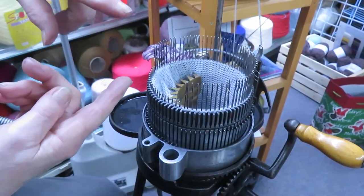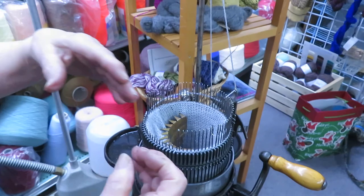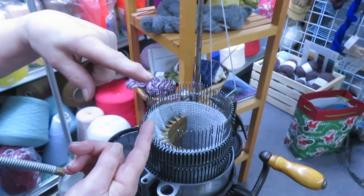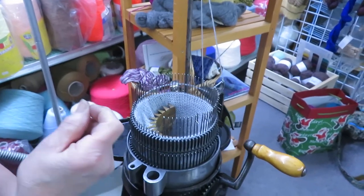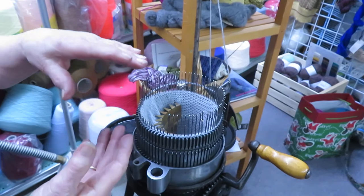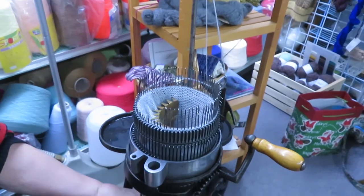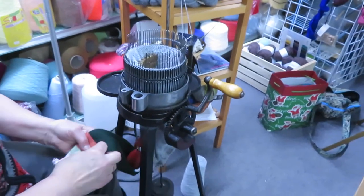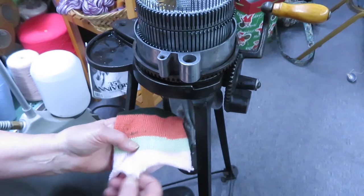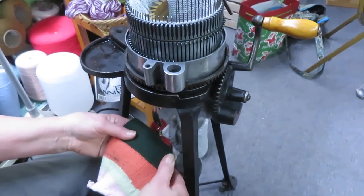I will knit about so far, put a ravel cord in there, then scrap yarn again, knit some more, and then start my second sock. The reason for that ravel cord is that as I'm knitting in between the socks, I don't have to take scissors and cut the scrap in between — I can just pull it out. Usually we just cut and we have pieces all over. If I put a ravel cord in there, I pull that out and it will separate beautifully. That is the new thing that we are doing making socks.